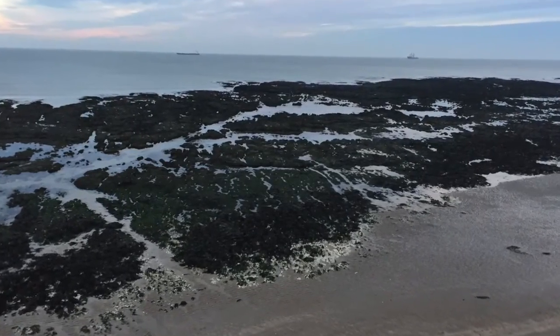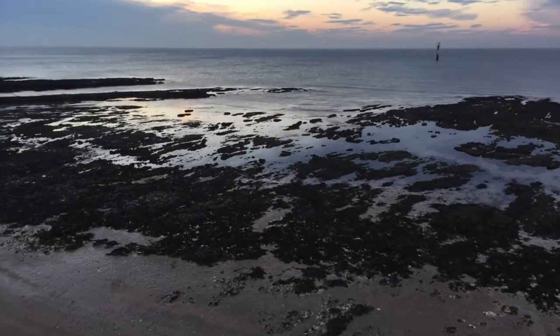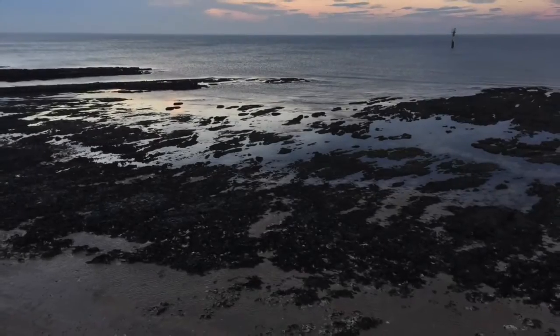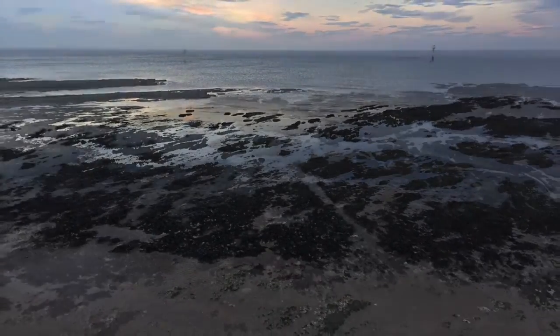Look at that — some really clear water in October as well. You may even want to bring the lures. Let us know how you get on. As I say, I haven't fished it — I just wanted to show you the potential that Margate might have.